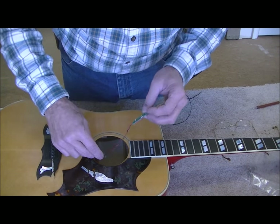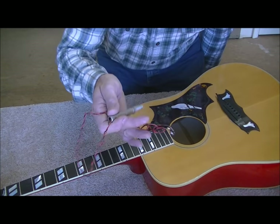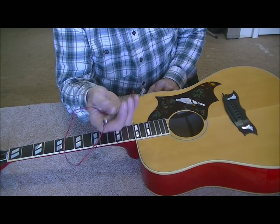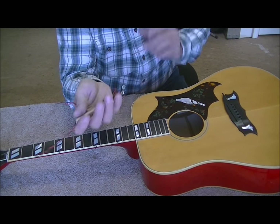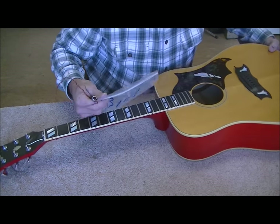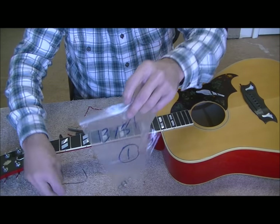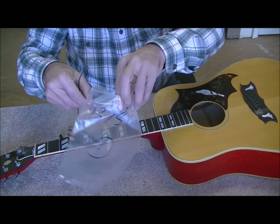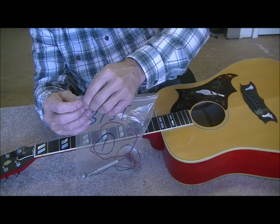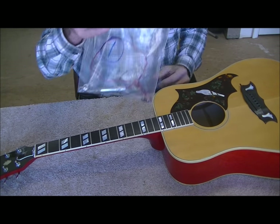They've got these other wires stuck up inside there, so we'll just have to unstick them and get them out. I realized I didn't really have to take that out, but it rattles around inside as you turn the guitar. All the loose parts go in a plastic bag like this, then I put the plastic bag in the guitar case that belongs to this guitar. That way I'm assured that all the parts stay with the instrument.